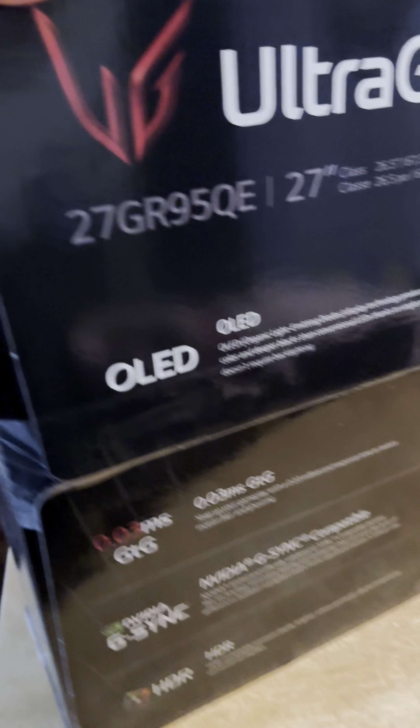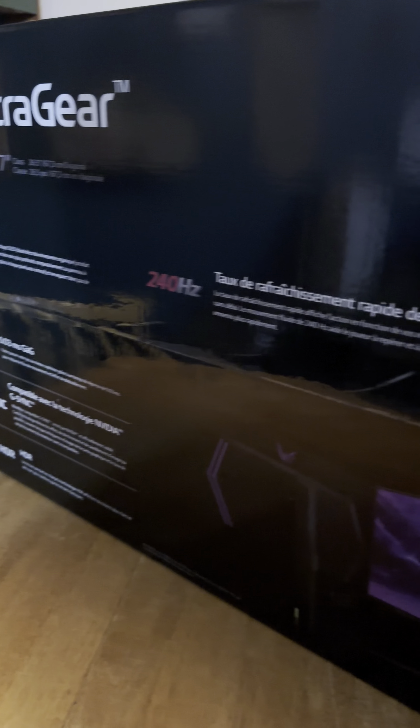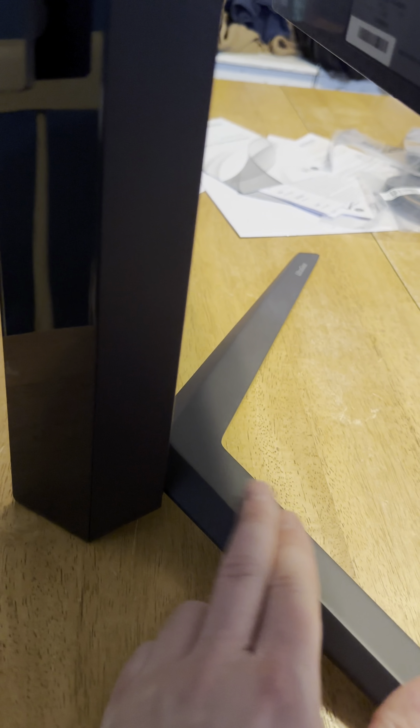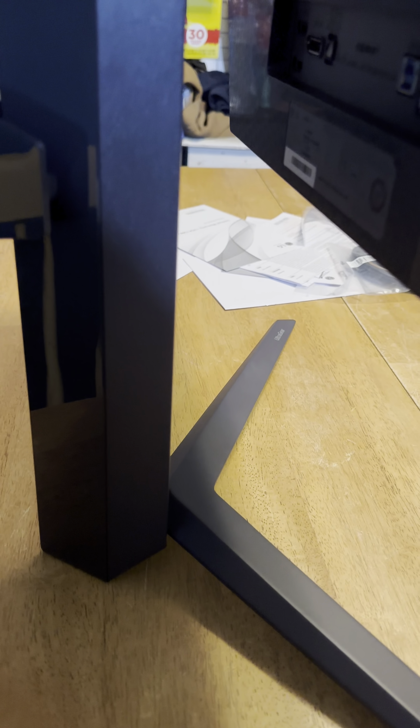Alright guys, I got it all set up — it was extremely easy. You do not need any screwdrivers. It has a little nub right underneath here to hold it in place and you just twist it — very, very simple. This part right here hides your wires.